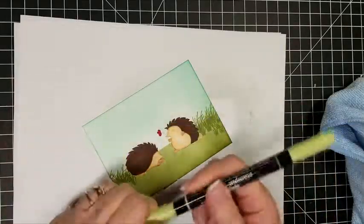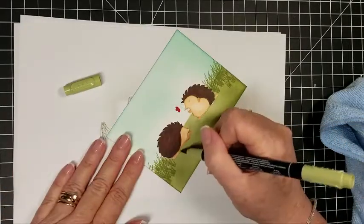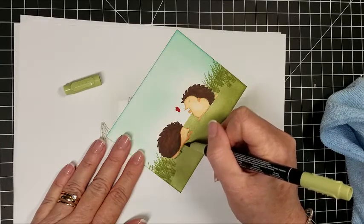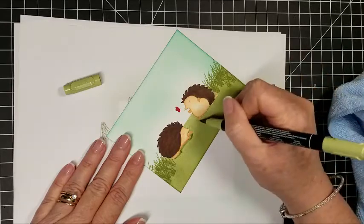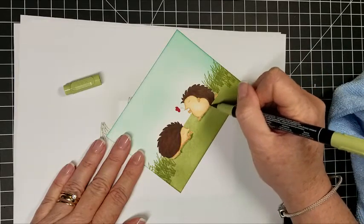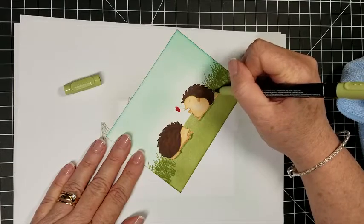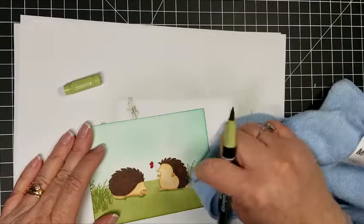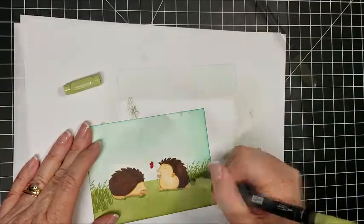Now that I have all the rubber cement off, I'm coming in with a Pear Pizzazz marker. I went over the line a little bit with the rubber cement, so this is going to serve two purposes: it's going to put a shadow underneath them and cover up my boo-boo. Doing the same thing over here, and I have a little bit of rubber cement left so I'm pulling that off too.